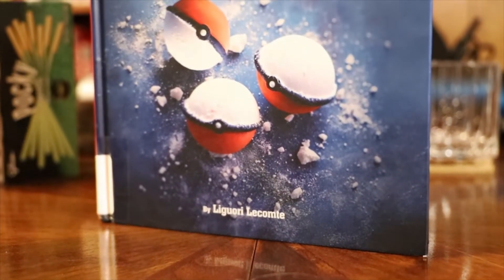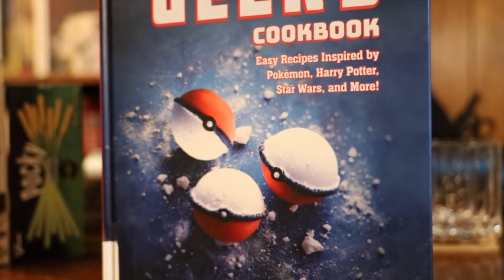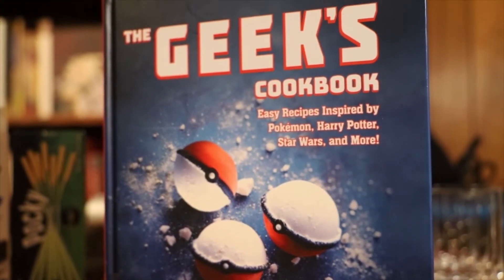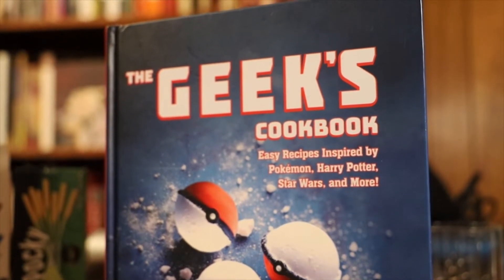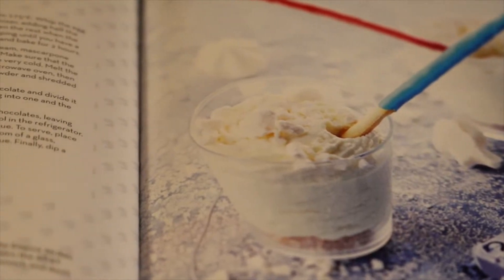Today, we'll be making something out of Lecomte's Geek's Cookbook: a heavily modified Skywalker Verrine. Sometimes, when you're on the planet Hoth, you don't have many options on your ingredients, so I pre-imported some of mine.